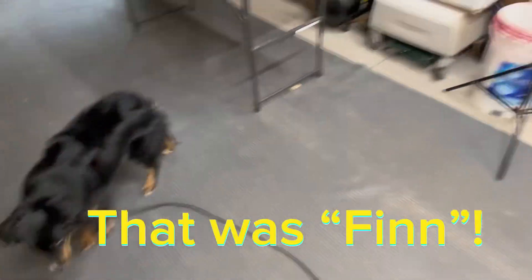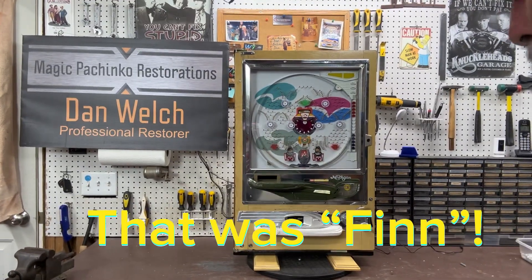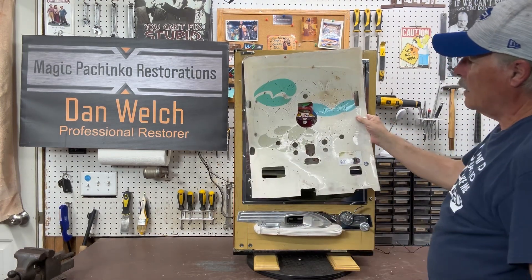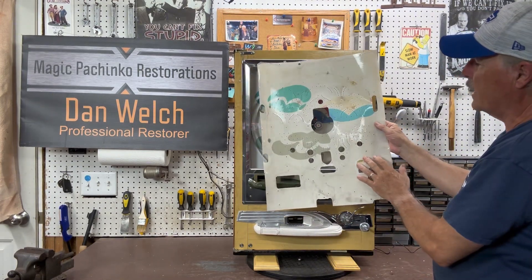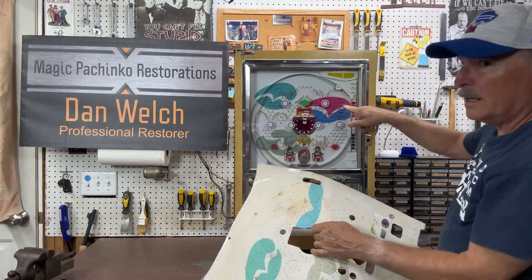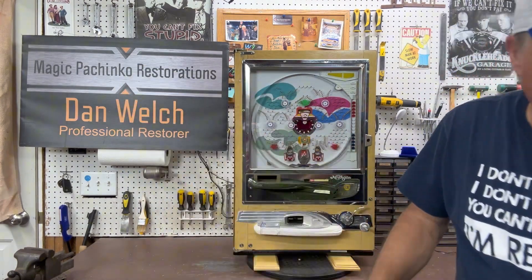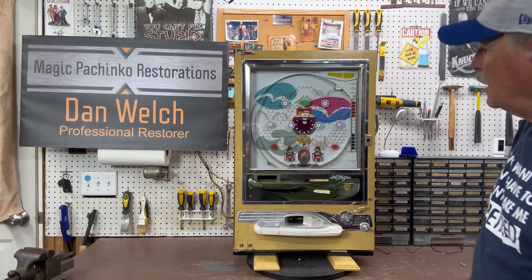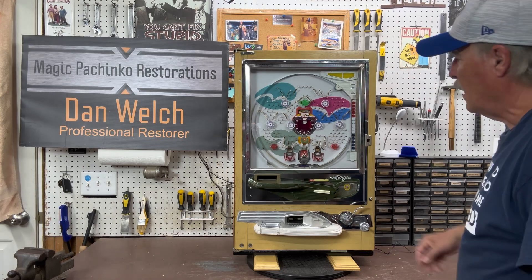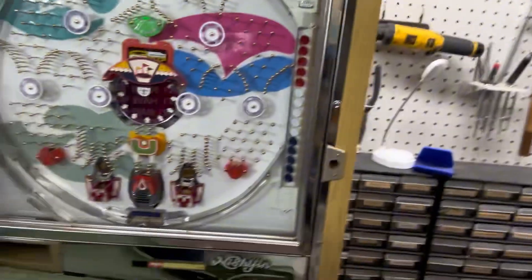This is the original play field and it's dirty but not a lot of water staining. You can see the difference in the color — the pink of the original play field is just gone. So it definitely needed a new play field, and we did the complete restoration.